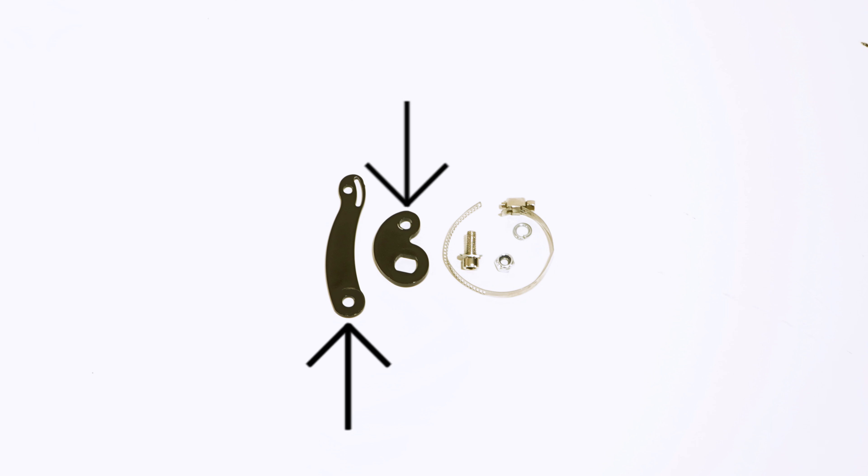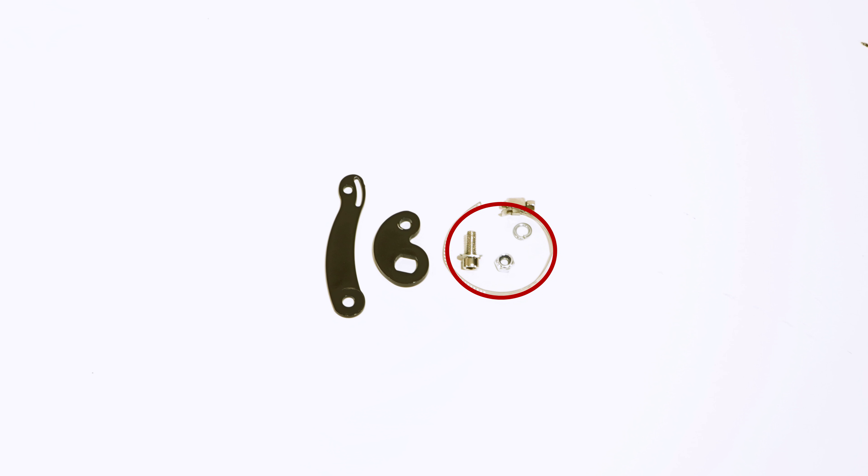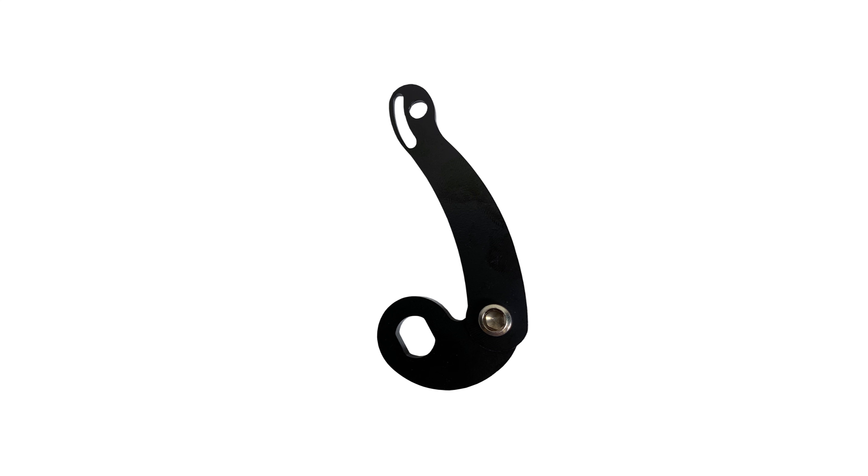match the circle found at the tip of the long arm with the same sized circle on the bean shaped piece. Place the provided screw through both holes and place the washer and bolt on the other end. It should look like this.